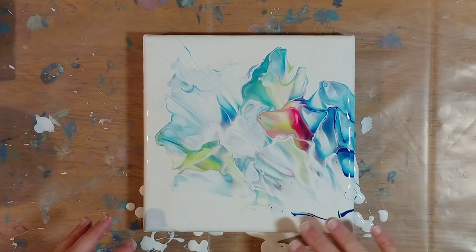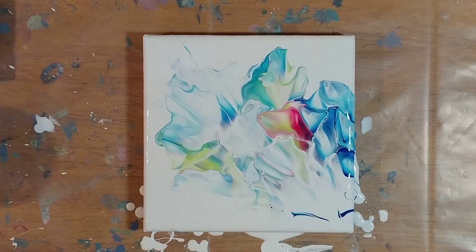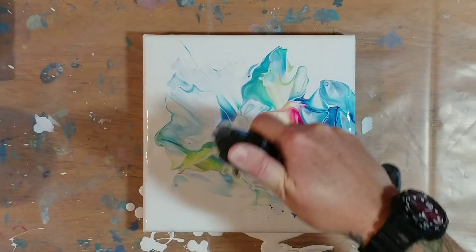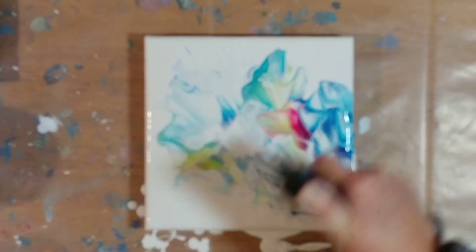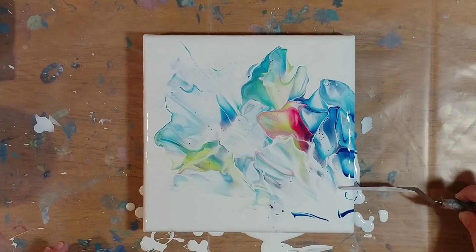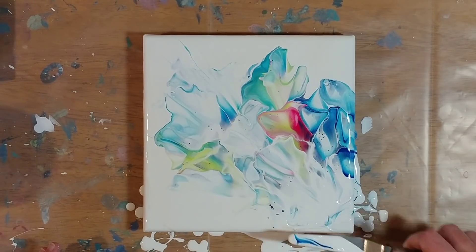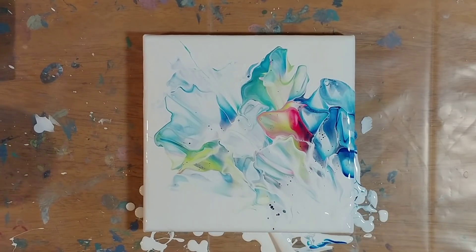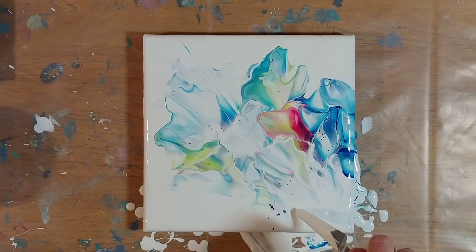We got a lot of white paint in there, probably from down below here. Let's go ahead and pop all these bubbles popping up here. I really don't want to pop all these bubbles because bubbles make cells come up, and I really don't want that in this. So first thing I'm going to do is scrape this blue off because I was not intending on having blue on this corner. You just scrape off what you don't want. Take your white paint and pour it back over the parts that bother you. That's a little better.